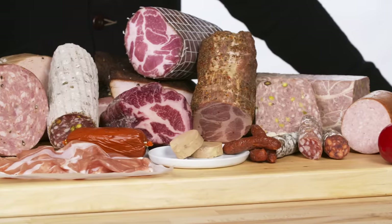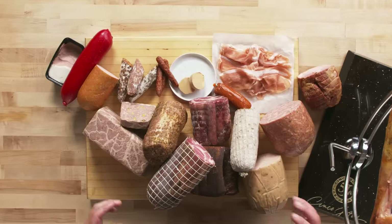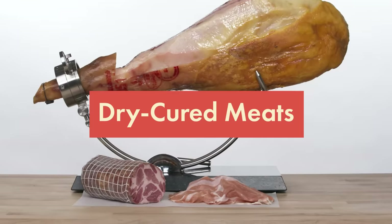I'm Eli Cairo from Olympia Provisions. I'm going to show you how to cut and serve every type of charcuterie. The word charcuterie means cooked flesh in its origin and it is the way to preserve meats. Let's get into our first category: dry cured meats.